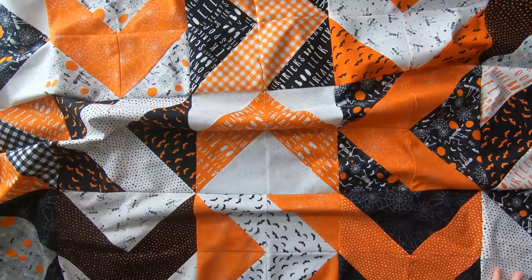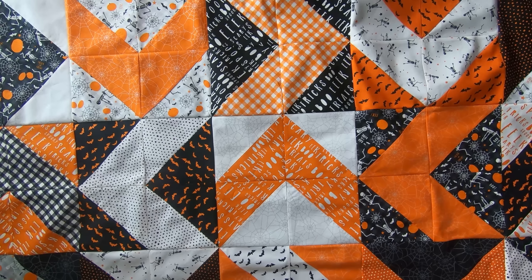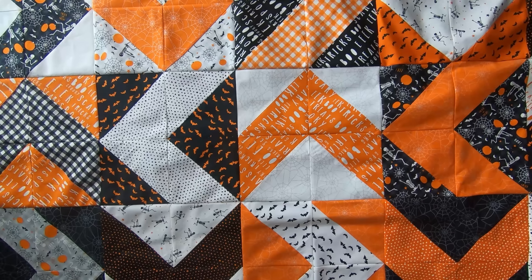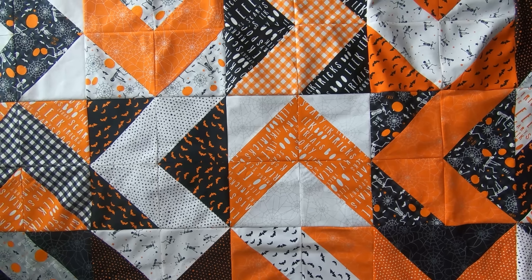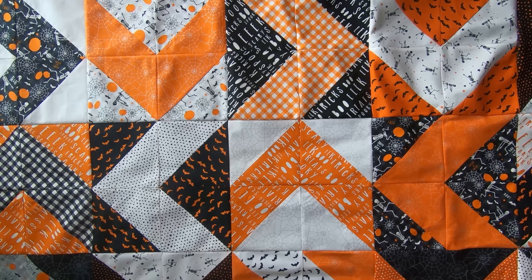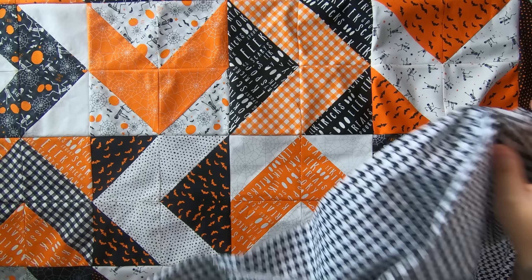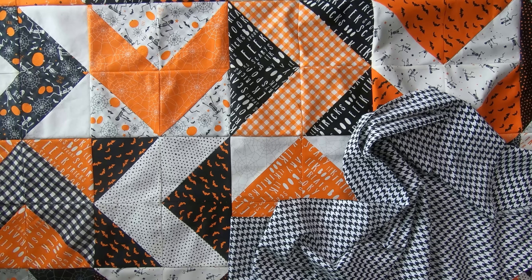And here is mine! I've been pretty busy, so I'm going to be quilting it with an edge-to-edge pattern I designed, inspired by one of Carly Porter's digital quilting patterns — I went ahead and made a Halloween version. Here is the backing I'm using: a plain black-and-white houndstooth, which is one of my favorite patterns and goes perfectly with all of these prints.